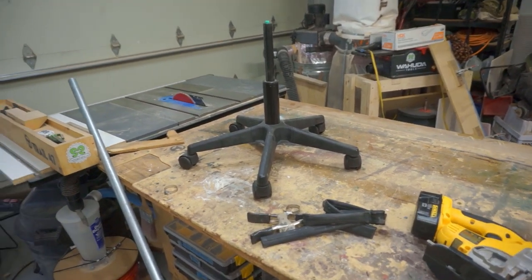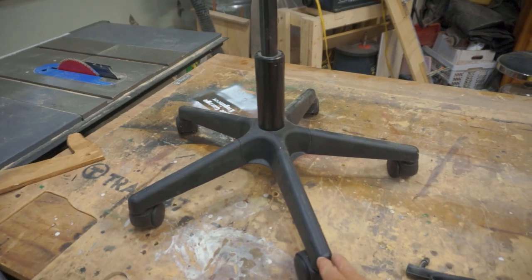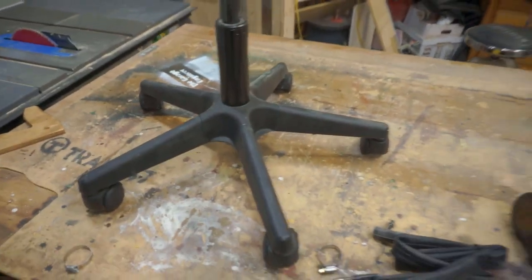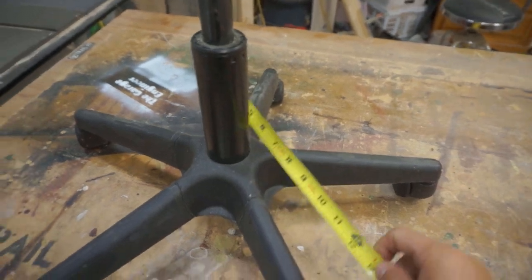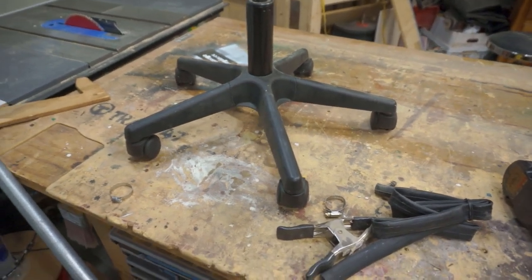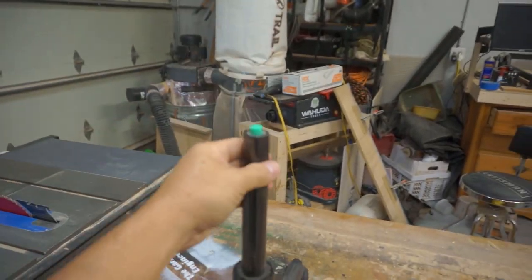Since I couldn't find it, I did have in my pile of junk an old broken office chair. I took the seat off of it and thought this would be a good base. It's stable, the diameter is about 22 inches so it's definitely going to be space saving, and I can roll it around and it won't get in the way.